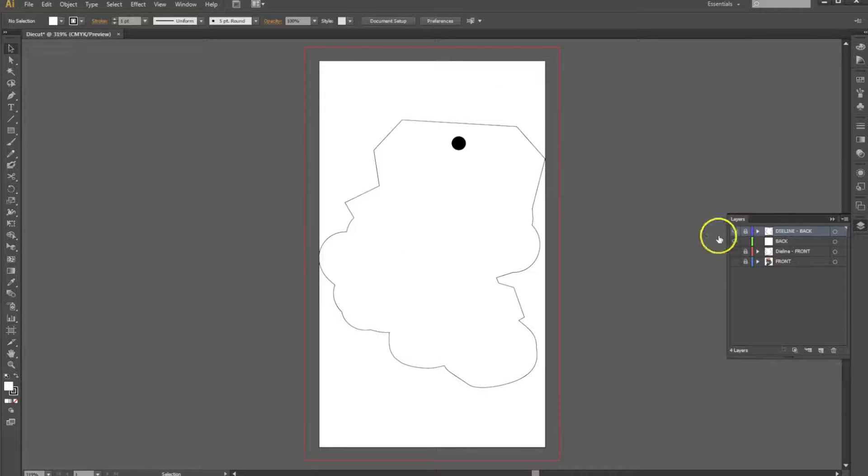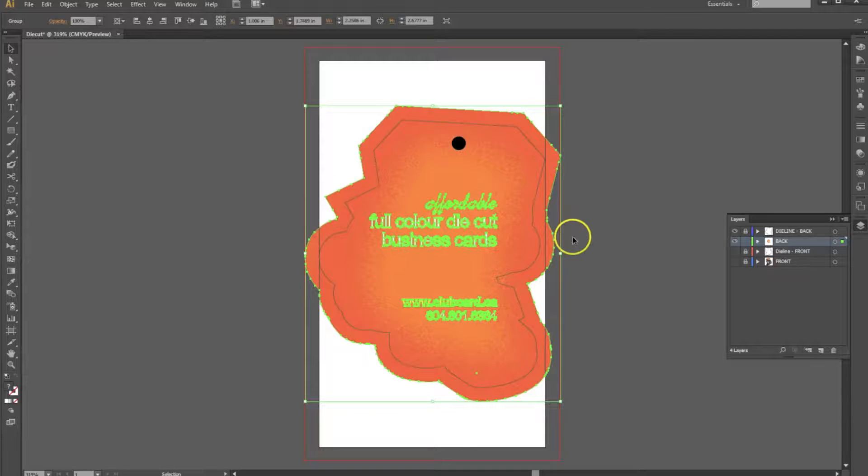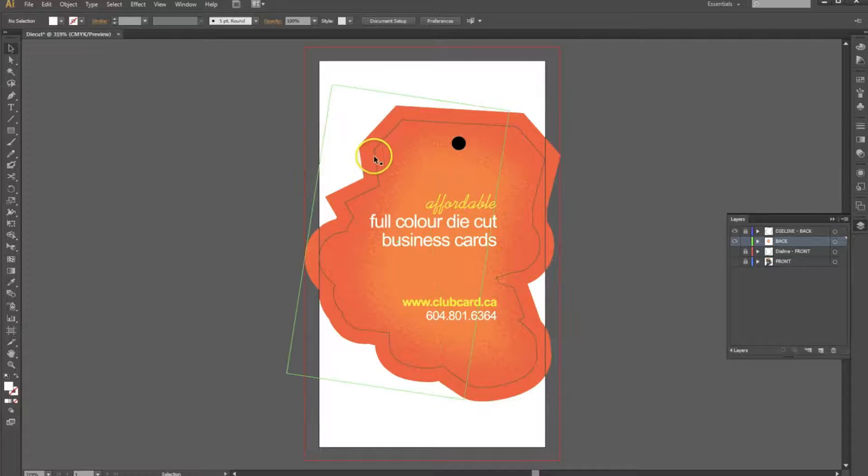Now I'm going to go ahead and lock the die line on the back and paste our artwork for the back side. This is our artwork. You can see that we have a bleed on this, so it extends one eighth of an inch past our trim line. Additionally, all of our text is one eighth of an inch in from the trim line. This is so if the trim fluctuates at all, none of our text or critical graphics will be cut off.